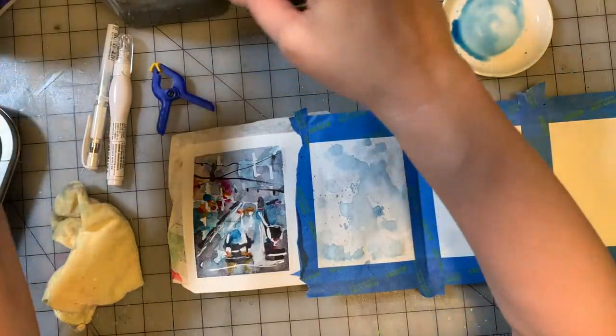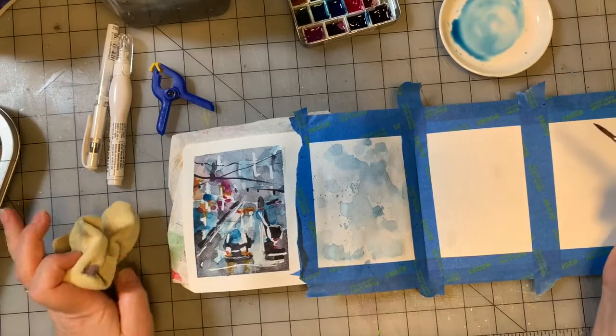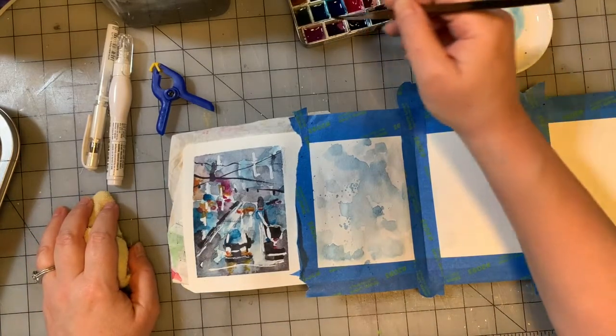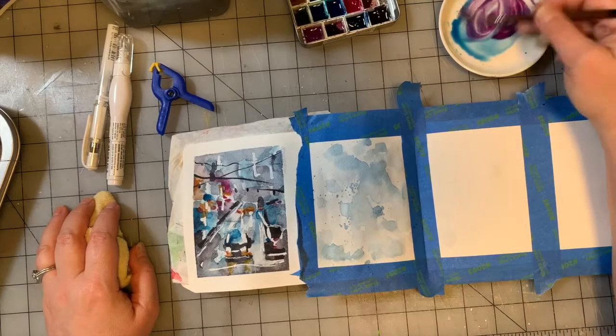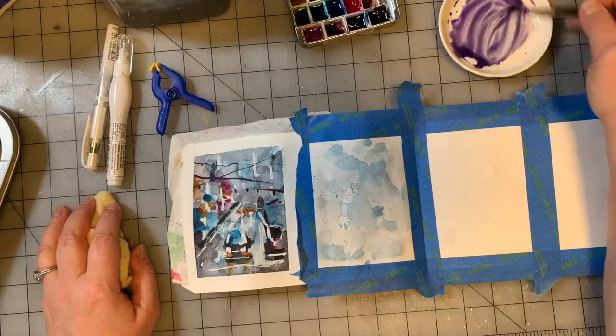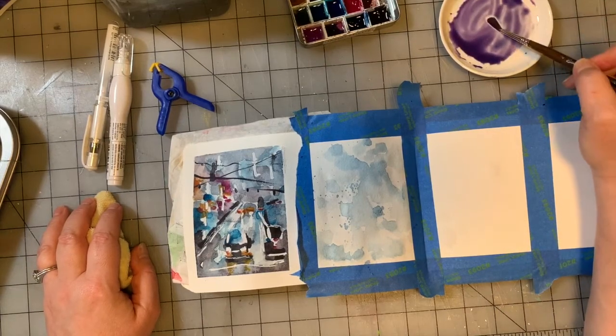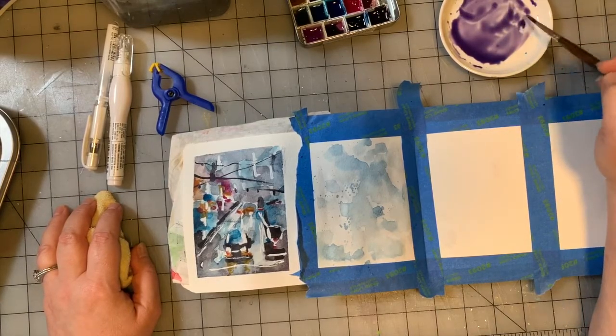Okay, we're going to switch to a round brush — this is a round number four. I am going to go in with mineral violet and just mix it with the Prussian blue that's already on here. Look at that beautiful violet we get. That was Prussian blue and mineral violet, both from Daniel Smith.